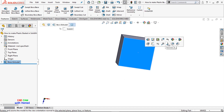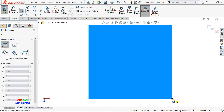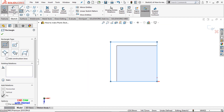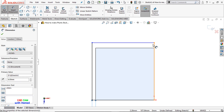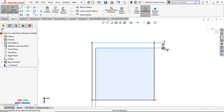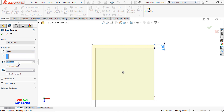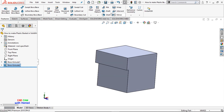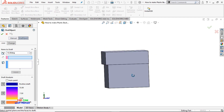I'll make it normal and sketch a corner rectangle here and give this dimension as 6, so that the total will be 106. Similarly on the other side. From Features, select Extrude Boss or Base and give this value as 35mm, press OK.